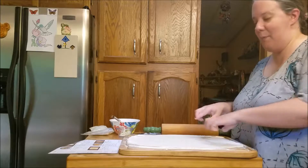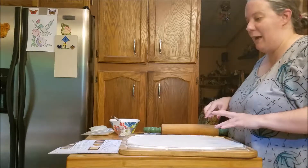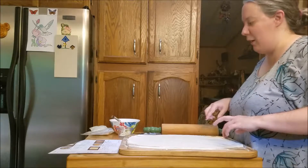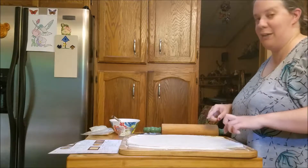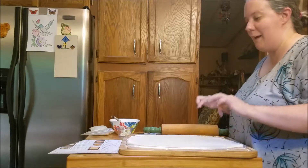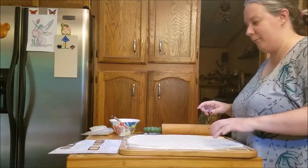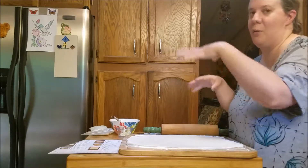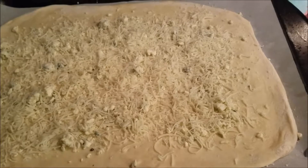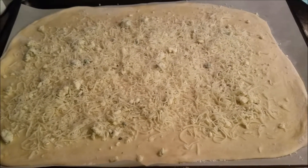On top of the dough, I'm going to rub more olive oil, then put on the blue cheese and the mozzarella cheese. We're going to bake this about 12 to 15 minutes at 425. Here it is before it goes in — I'm sticking this in the oven now.